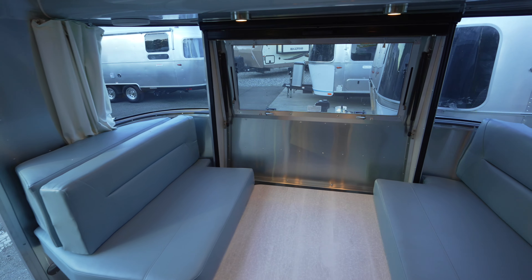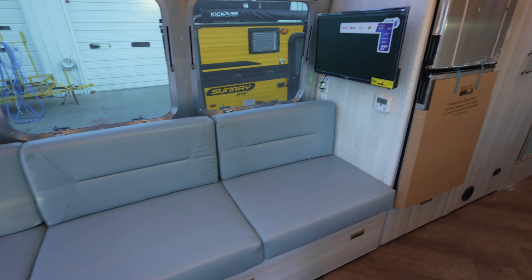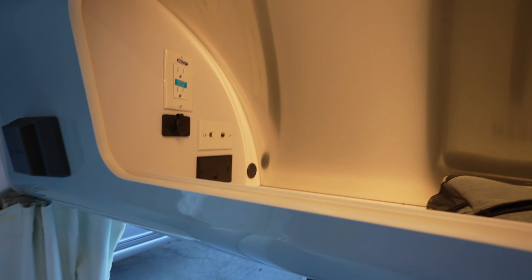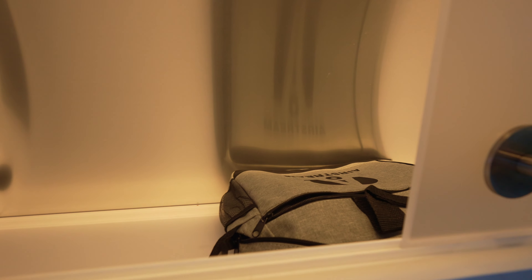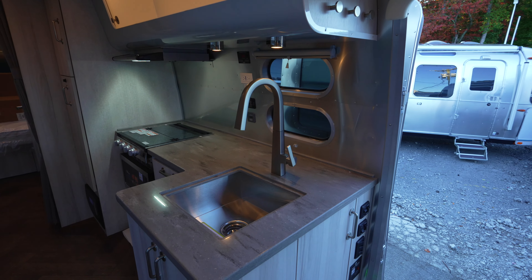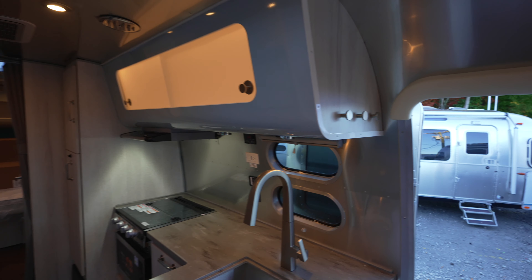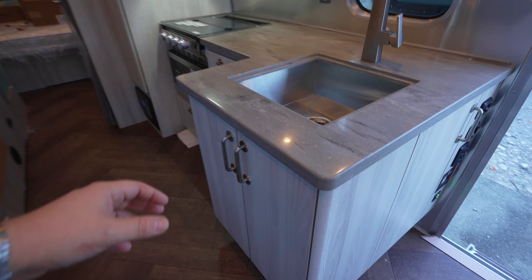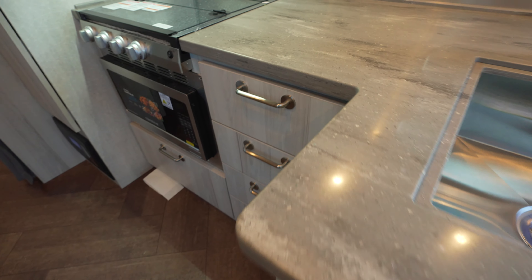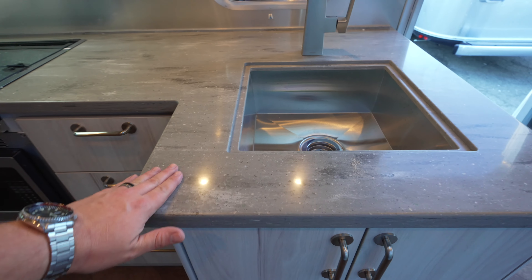The only real color option when picking is the seat cushions — two choices on the Flying Cloud and International, while the Globetrotter gives you four options. The International has really nice backlighting in the cabinets that the Flying Cloud doesn't have. You also get a different faucet, different hardware, and even different coat hangers. The laminate is different, and we've got the Corian countertop for the International. Same stovetop, same convection microwave.